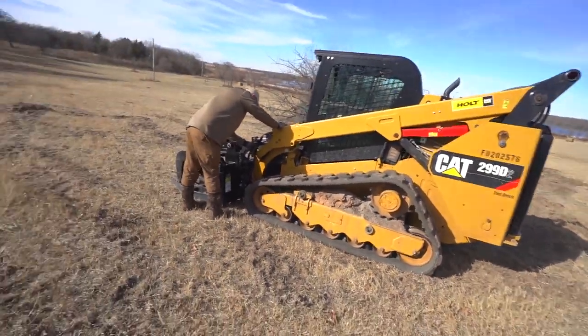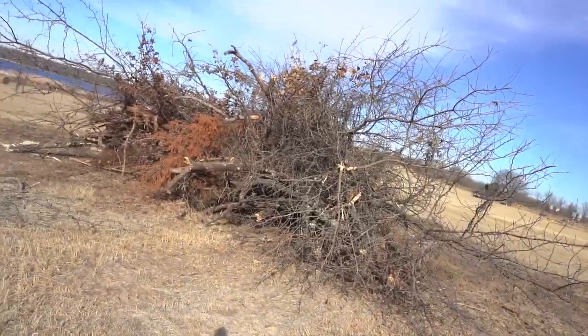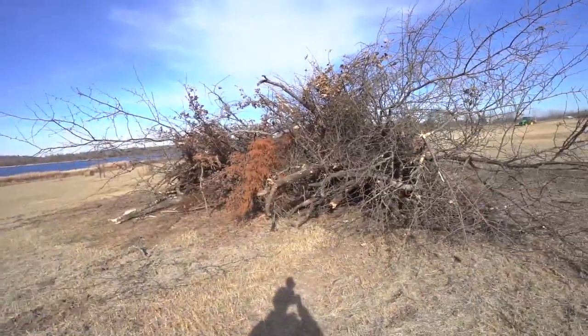I was doing this for the last couple days, working with the old bobcat. For some reason I've now been deemed the name 'Bobcat Turk' - or 'Bob Bobcat Turk' - you guys are okay. But I did build a fairly decent sized little bonfire deal here.